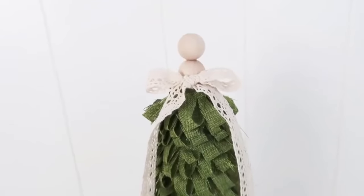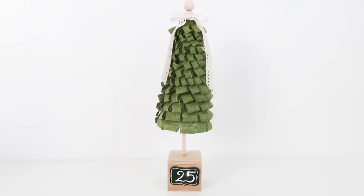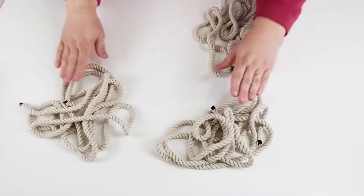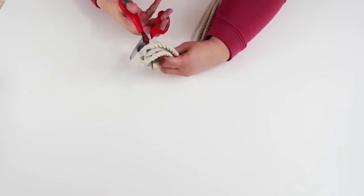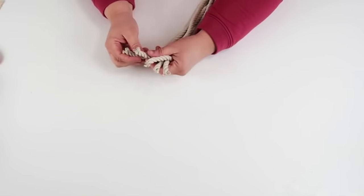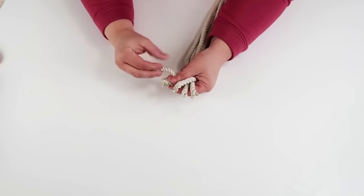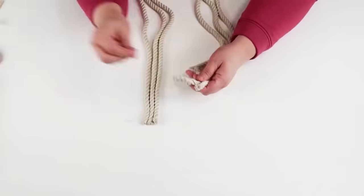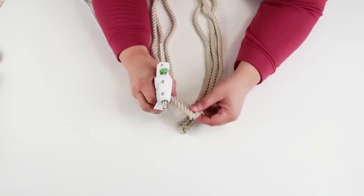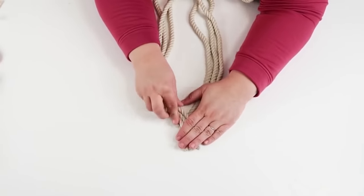For this DIY we are going to be using three nautical ropes and turning them into the coolest wreath ever. We take the three ropes, fold them right in half, and cut them — we're going to have two lines of three ropes glued together and start weaving them together. My best tip is to make sure at the very end you put a little bit of glue and twist them into place so they don't come unraveled as you're working with them.